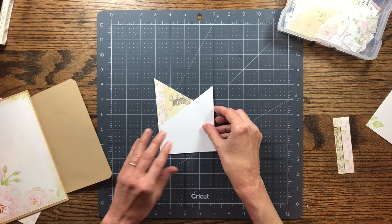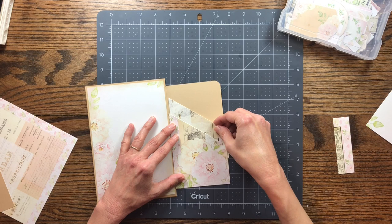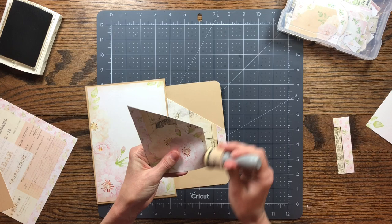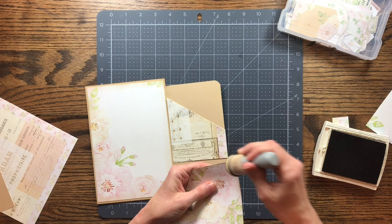By cutting it diagonally I can do two layered pockets. I could have flipped it over if there was something on the back, but I didn't print double-sided, so I'm going to layer them like this. I'm also trying to make these cuts with no waste — I don't want a lot of extra scrap left over when I make my cuts.